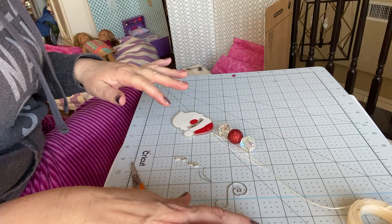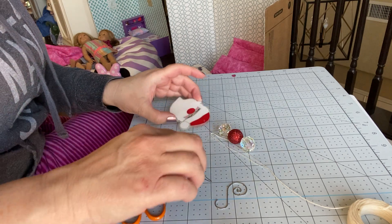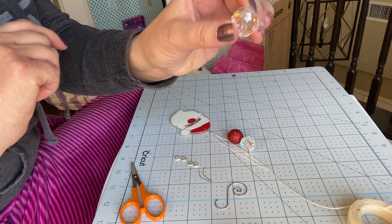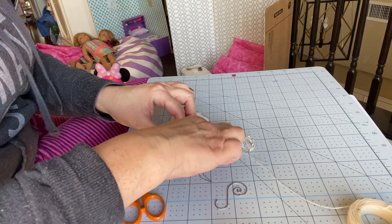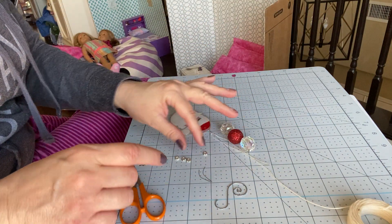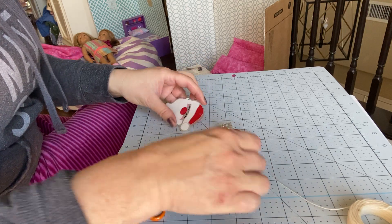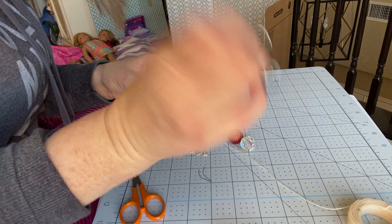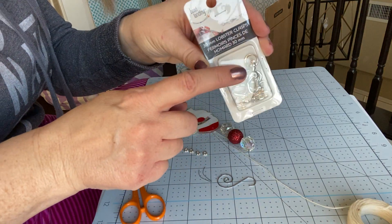I wanted to do a quick video to show you how to do the bubblegum keychains, or I'm using it as an ornament. I have these 20 millimeter bubblegum beads that I bought at Joann's and waxed cord. I like to use these little spacers in between the beads — you can get those in the jewelry department. I'm making a Christmas ornament, so I'm going to attach it to a Christmas hook, but if you were doing a keychain you can use findings like this to attach it to.